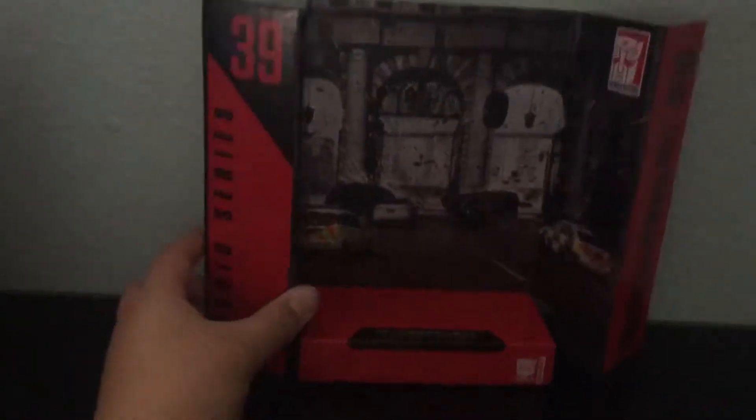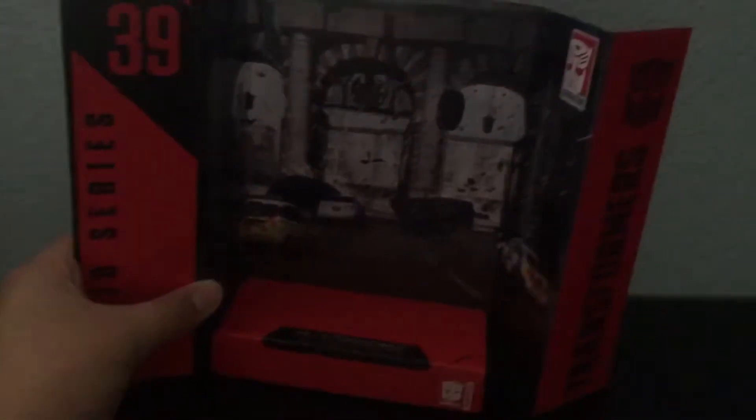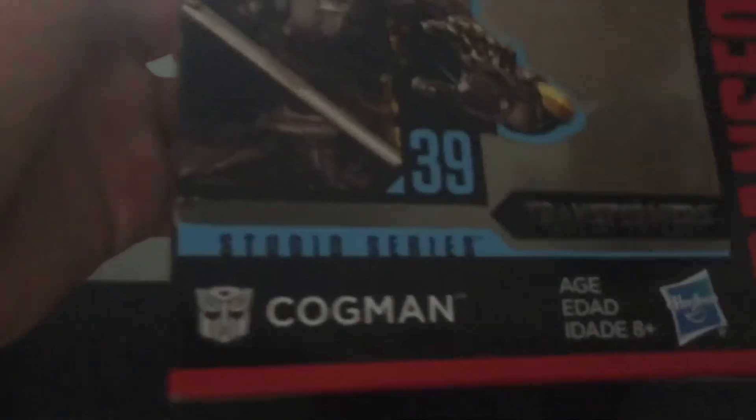We always look at the instructions first — pretty simple instructions for Autobot Cogman. And then we have, I guess, the scene from where Cogman and his master went through the bridge. The box has a nice picture of Cogman — Studio Series number 39, Autobot Cogman from Transformers: The Last Knight. There's also a good picture of him with a sword, and a picture of him in his car mode, but he never transformed in the movie — and that's one of the reasons why I don't like it.